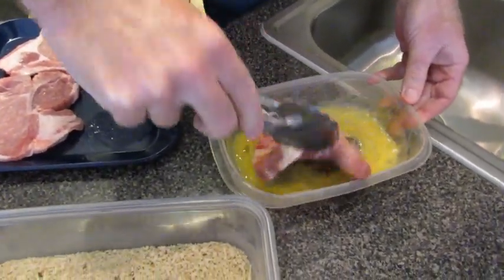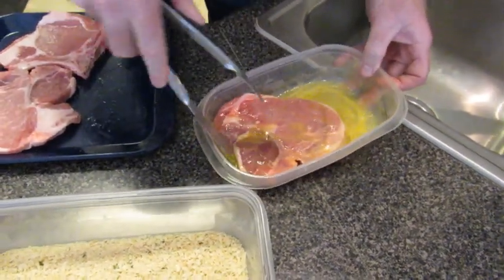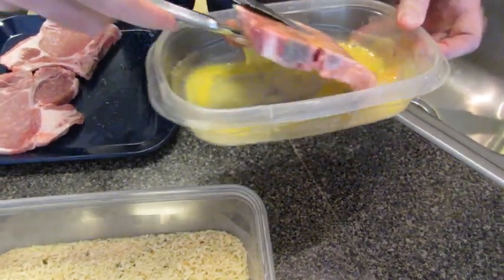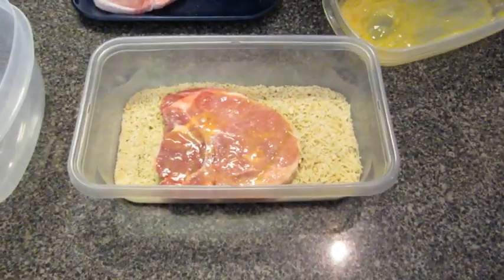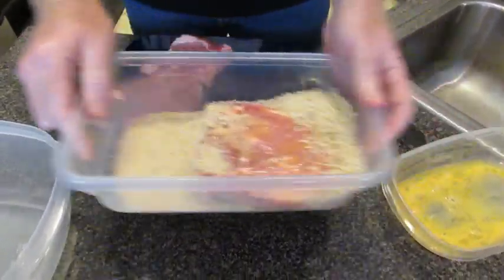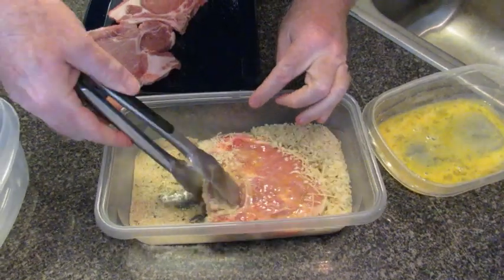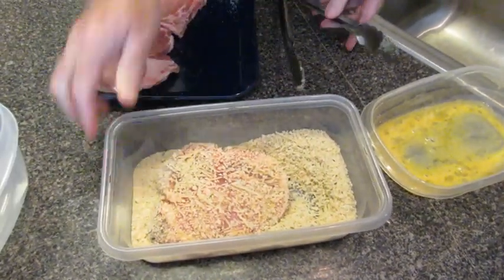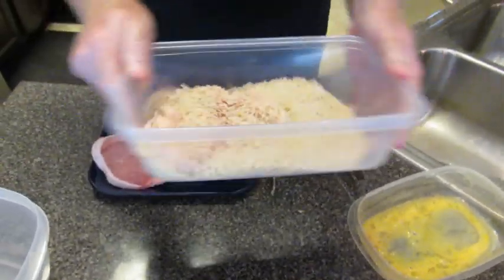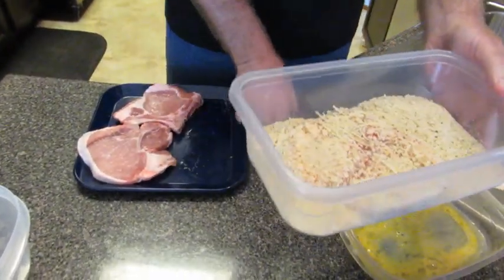This is real quick and easy. Now we're going to have to refrigerate our breading. I found if you take these and put them right to the fryer, the breading comes off and that's no good. Everybody likes the breading. So just coat them back and forth — these are going to come out really good. This is the second time I've made this and they're really good.